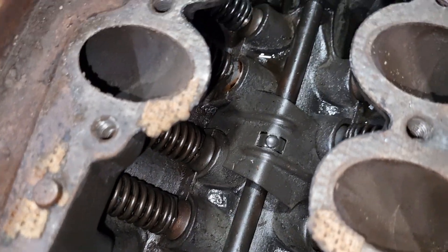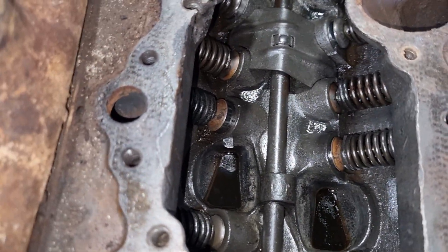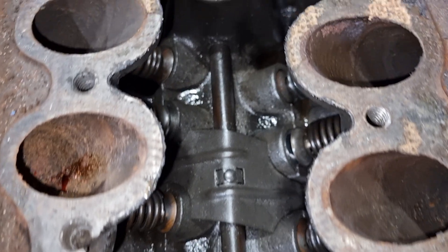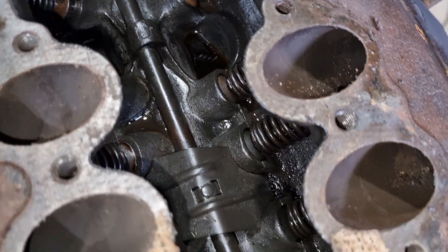On the inside, more of the same story — actually everything is very quite nice. We haven't touched the inside. This is exactly how it's been pulled apart, and yeah, really quite nice.